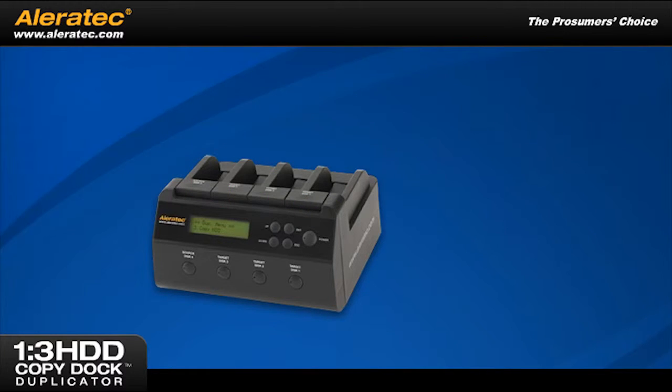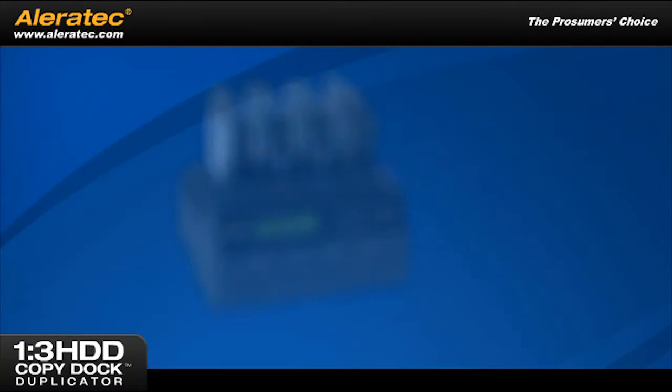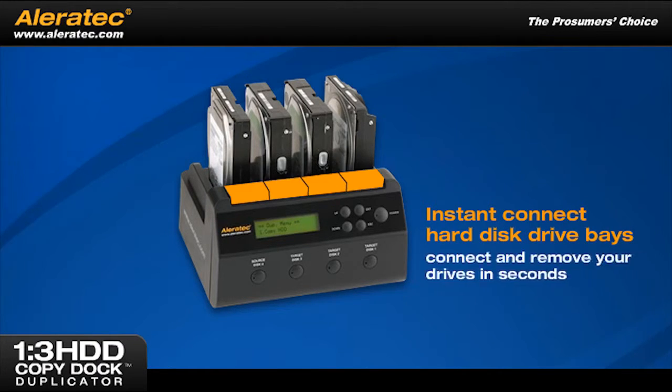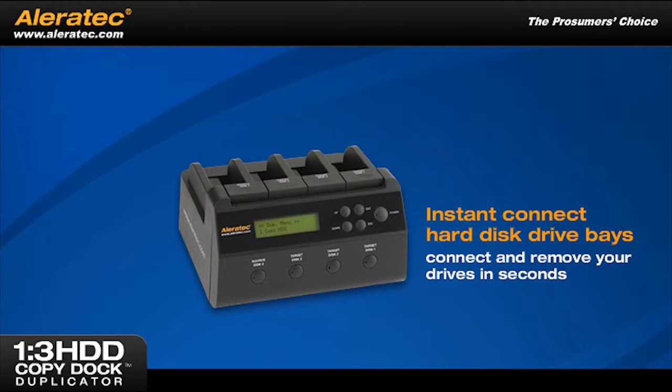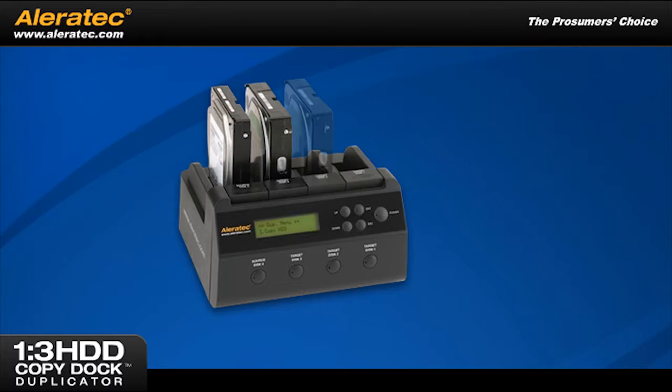To make operation a snap, we've designed the unit with four simple control buttons and a two-line LCD screen that lets you monitor the progress of your ongoing jobs. For even more convenience, each unit features instant-connect hard disk drive bays, allowing you to connect and remove your drives in seconds. The bays also have individual power buttons, allowing you to choose which drives to copy to or which drives to access when using the unit as a hard drive dock.